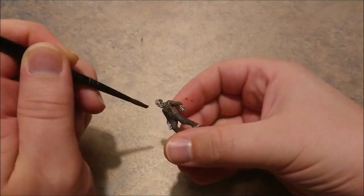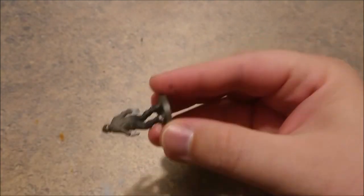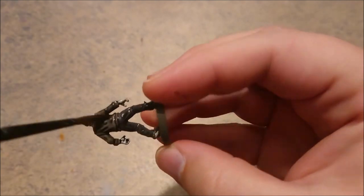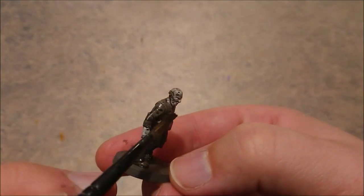When everything is dry, go over it with Nuln Oil. And here comes the comic part, because everything will be blended together right now. And it looks amazingly cool for a miniature which just popped out of the comics.